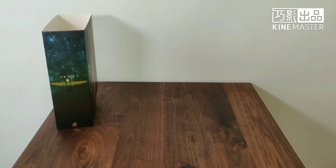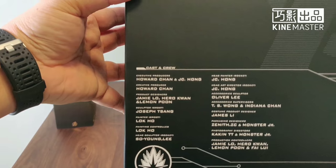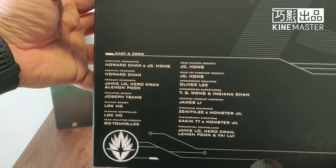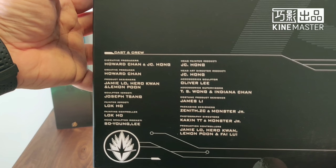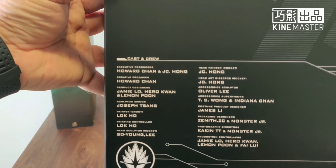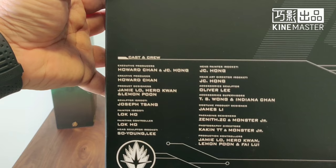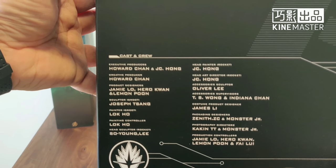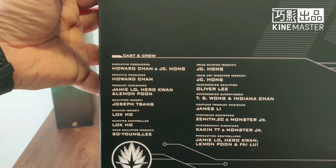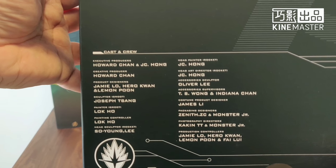On the other box, on the back side, is the credit to the production team. Of course, we all know Howard Chan and JC Hong — they are the leaders of this project. Also, there are other producers: Jamie Lowe, Hero Grant, Lemon Poon. And the sculptor for Groot is Jason Joseph Dunn. Kudos to the guys.